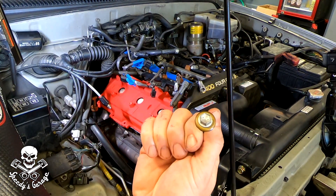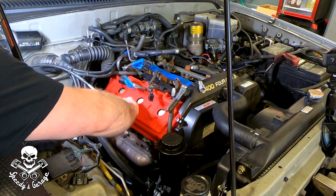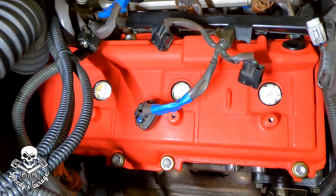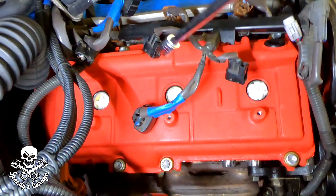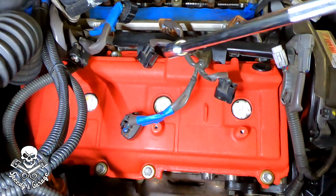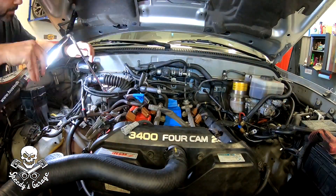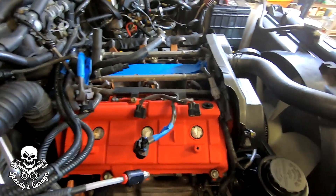I prepared the washers for the valve cover bolts by putting them on the bolts to make install easier. Start them by hand — it's aluminum, so don't cross-thread anything. The torque spec is 53 inch-pounds on 10-millimeter bolts. Don't just torque one down at a time — I'm going to make three passes in a cross pattern: here, here, here, here, then crisscross on the ends. Use an inspection mirror to make sure nothing is caught under the valve cover before torquing.